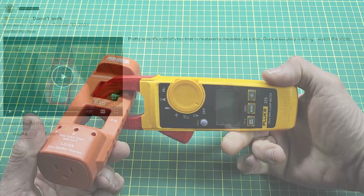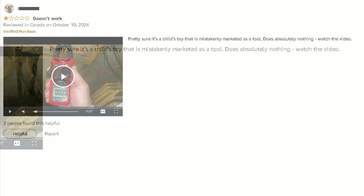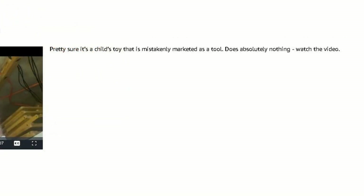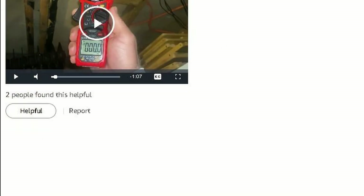To prove my point, look at this Amazon review. Somebody purchased a clamp meter and says that it is a child's toy that does absolutely nothing. Two people even found this review helpful and they will not buy it. It is junk. Or is it?